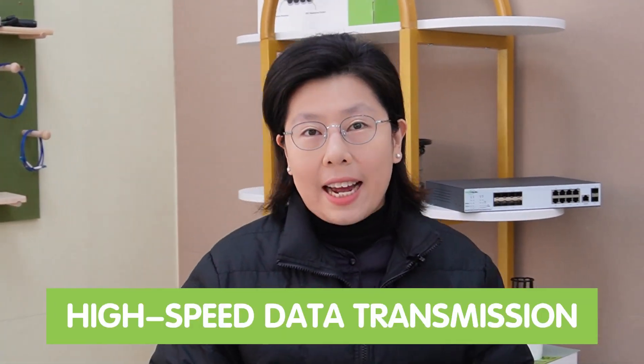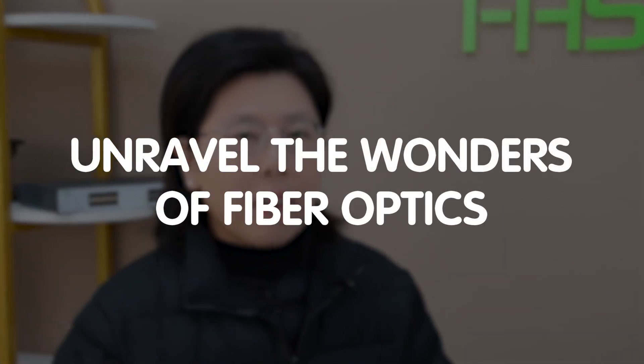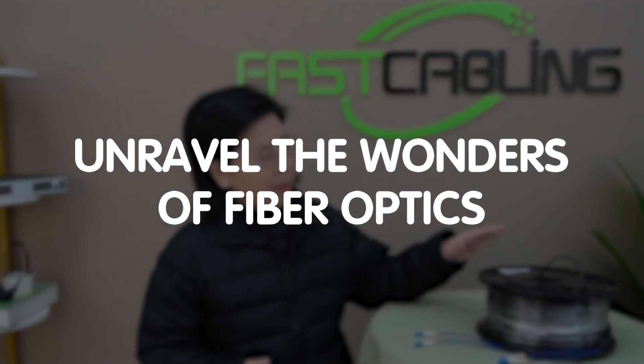Hi tech enthusiasts, welcome back to our channel, Fast Cabling. So today in this video, we are diving into the world of fiber optic cables, a game changer to high-speed data transmission. So let's jump right in and unravel the wonders of fiber optics.